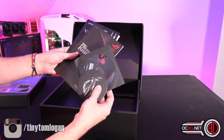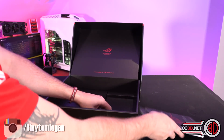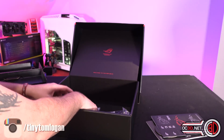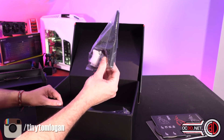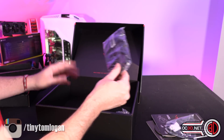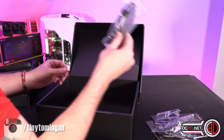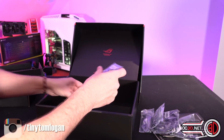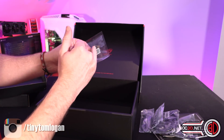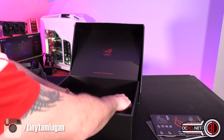Inside the box: a coaster, driver CD with a little sticker, your normal manual, and then a load of stickers. Beyond that the accessories are a bit scarce — WiFi antenna, 4 normal SATA cables, the normal rubber plasticky ones, not braided. You get a normal 4-pin RGB extension and an addressable 3-pin extension, then M.2 screws and a little connector for putting the front panel headers from your case onto the board.